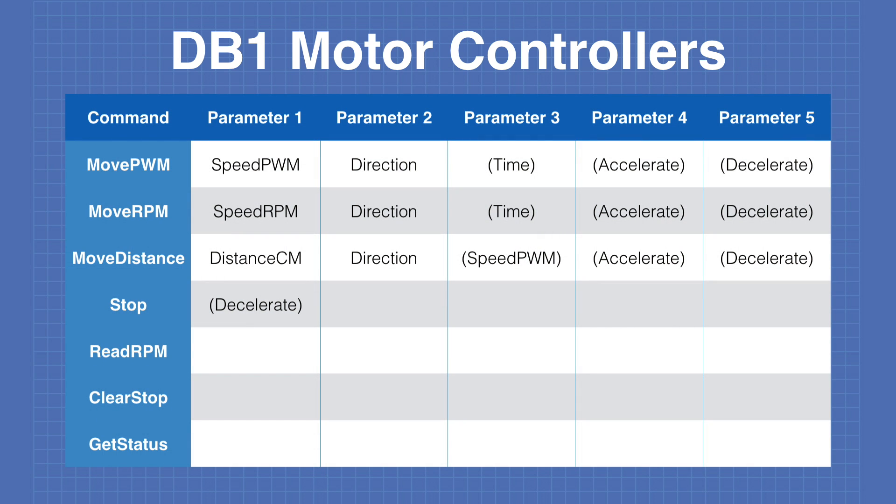The controllers will be controlled via I2C and here is a chart of some of the commands I'll be using. Note that at this point this is a tentative chart and it may change over time. I have a number of commands and many of them have additional parameters. Parameters shown in brackets are optional and not always applicable. The first command is Move PWM — the first parameter is the speed, a value of 1 to 255 indicating the PWM signal. The second parameter is direction, and those two are required. The third parameter is time — the amount of time to move the motor — and if not given, the motor will continue moving until another command is received.